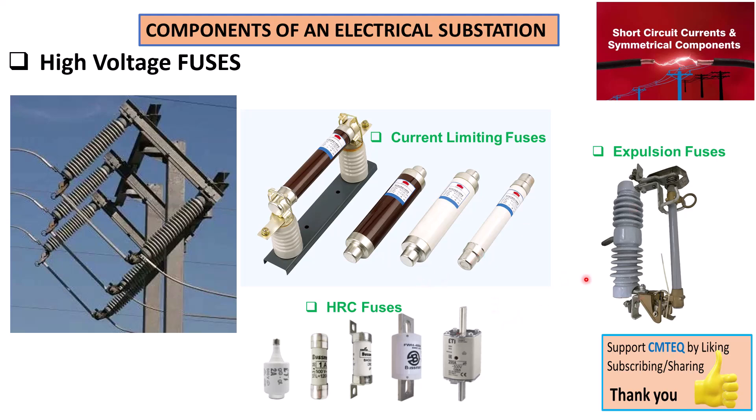Different mechanisms can be used to extinguish the arc when the element melts. When the metal heats up it gets red hot. In the case of expulsion fuses, gases are used to extinguish the arc. The method of extinguishing the arc depends on the type of fuse being employed in the particular application.